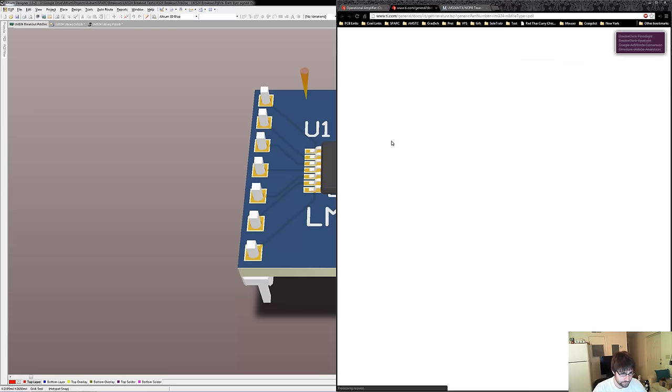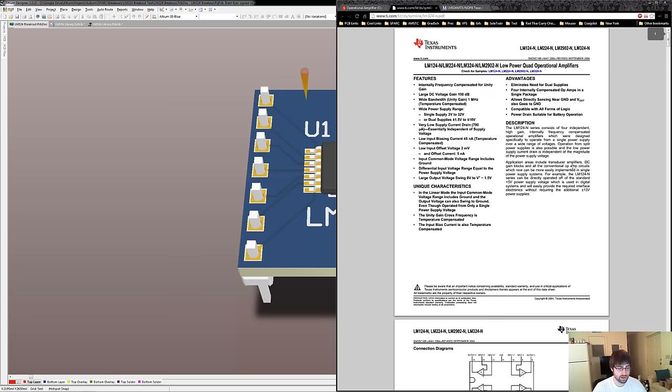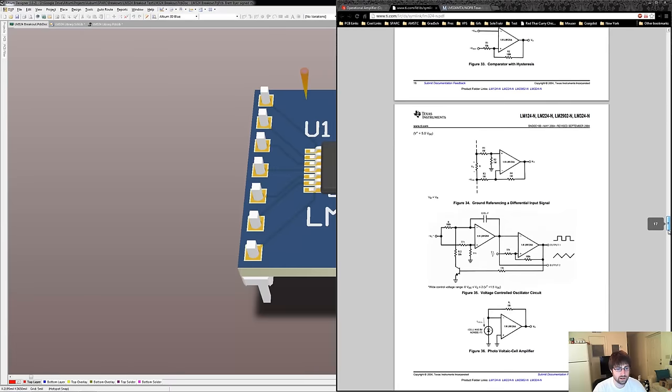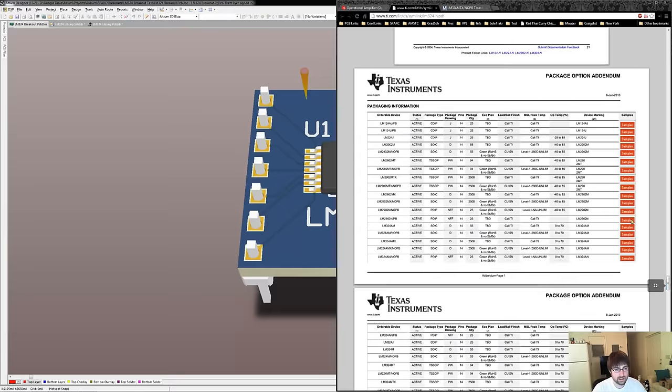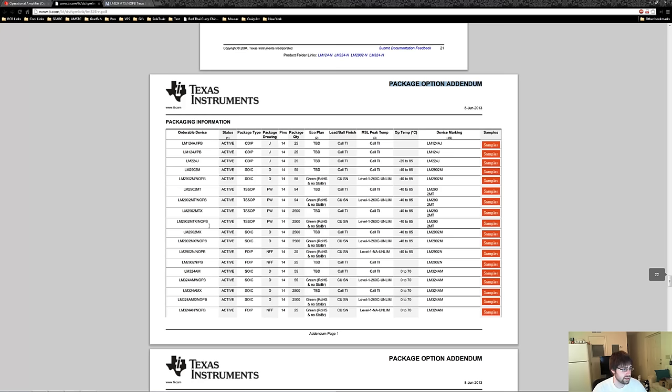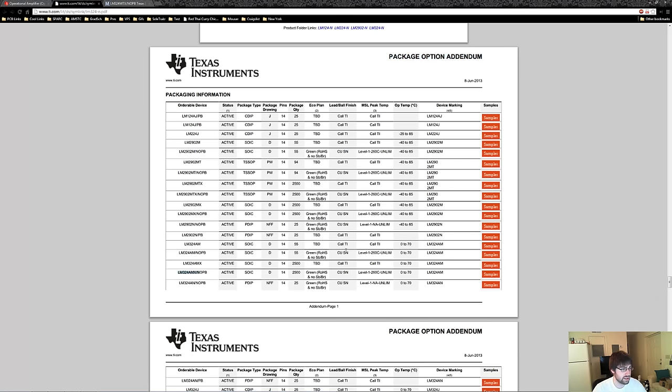Let's open up the datasheet. A lot of the package information for components is almost always found at the end of the datasheet. TI calls it the package option addendum. You'll find on the left side the part number and its different parameters such as the package and how many pins it has. They want to make it as easy as possible for you to order this part from a distributor like Mouser or DigiKey. The numbers at the end of your part, like LM324AMX or MX, the extra letters and numbers usually define the different package and the different temperature rating on a part.